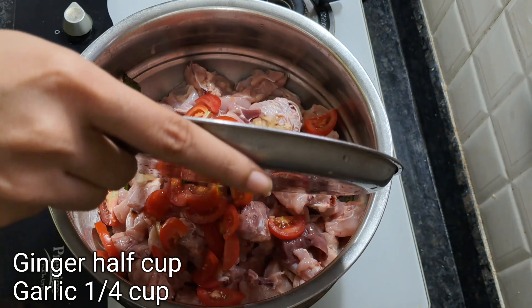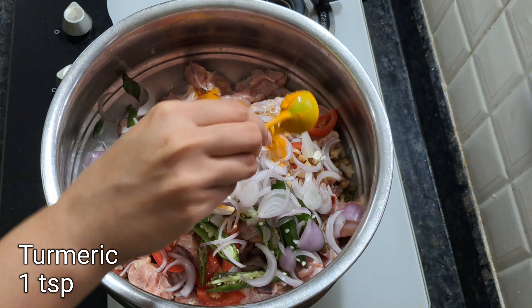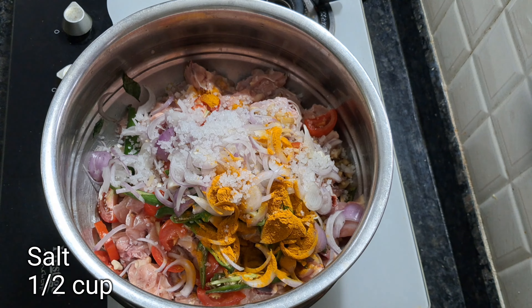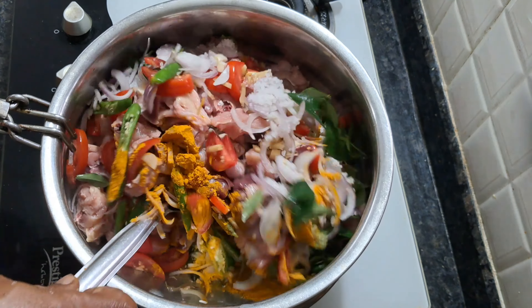You have to eat the chicken. If you want to eat the chicken, you will eat the chicken. 4 tablespoons of chicken. 1 cup of water.